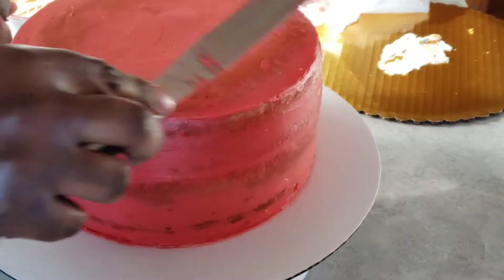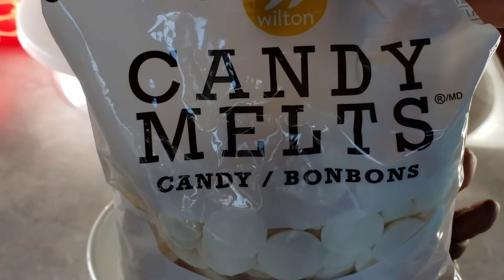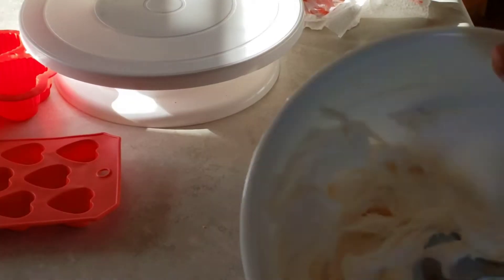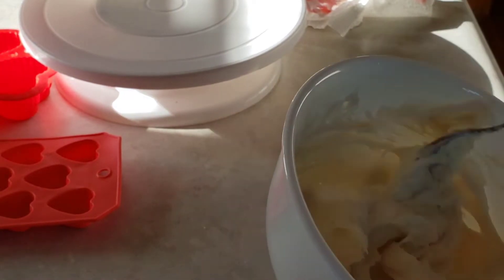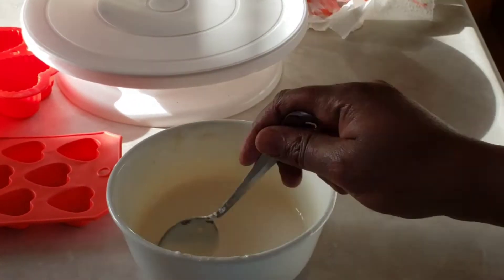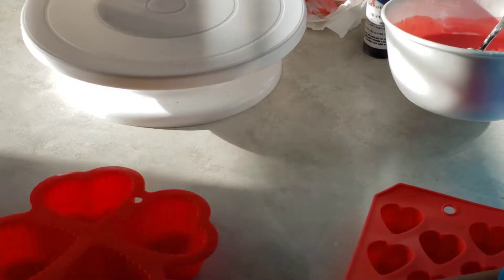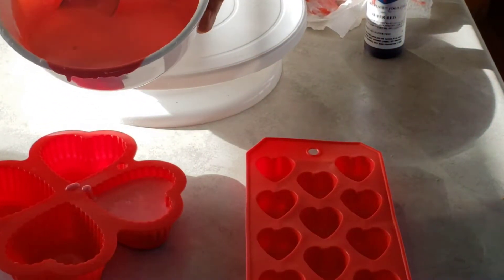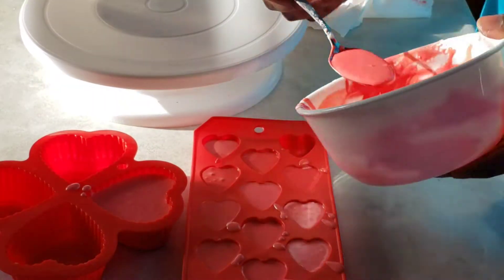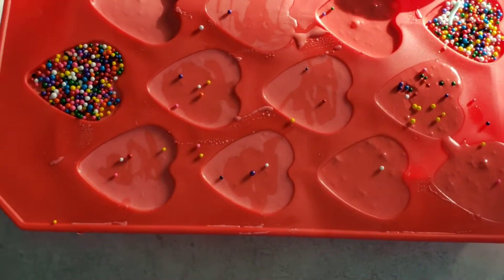I'm going to put the cake in the fridge to chill while I prepare some toppers for the cake. I'm going to melt some white candy melts — just put them in the microwave at 30-second intervals until melted. When melted it's still very thick, so I'll add a bit of hot water and mix it until it has a runny consistency. I'm adding some red food coloring to make red hearts. I have some heart-shaped molds and I'm going to form some red chocolate hearts. I'll put these in the freezer to harden — I did that overnight.